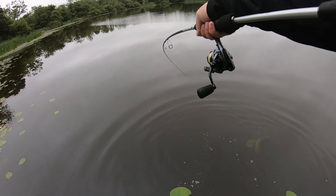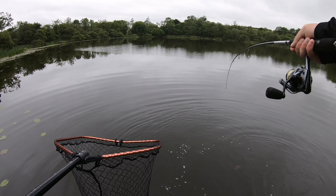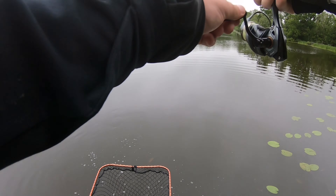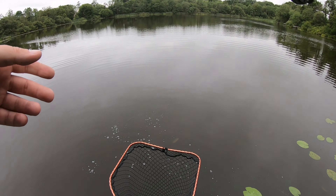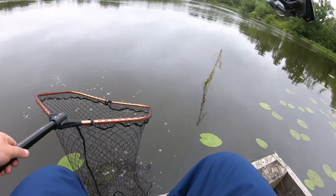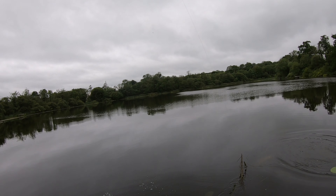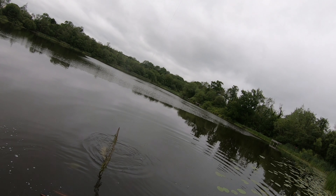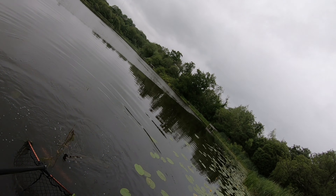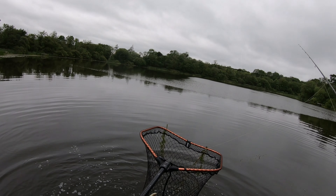Did you see that? Don't come off — please don't come off. That was the craziest take I've ever seen in my life. I actually had the lure in and I seen that pike, and then I just dropped it back in the water again and he absolutely nailed it. What a take, what a fight. He's probably lightly hooked — come on, come on. Get in the net! And the lure has come out in the net.